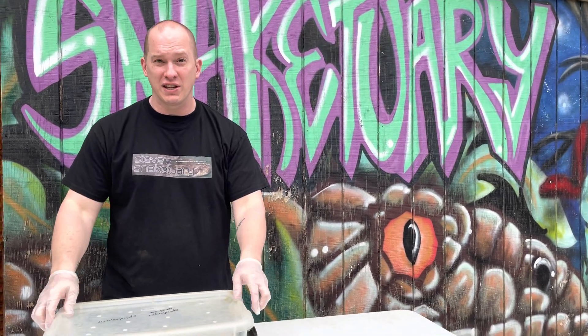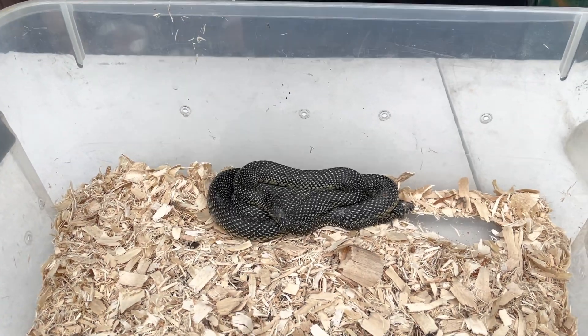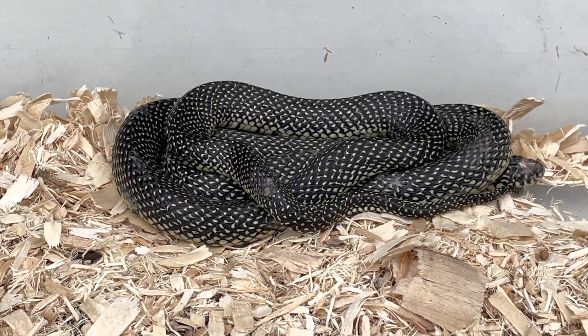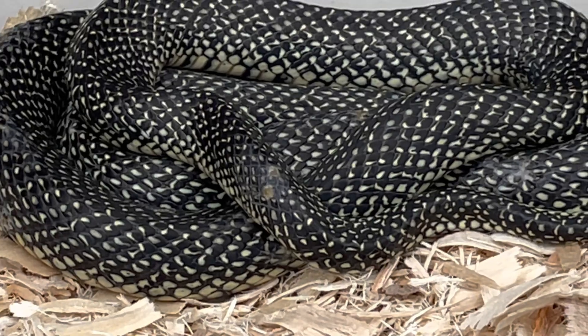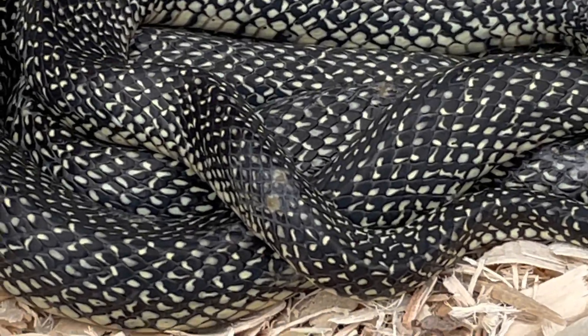Snake fungal disease. Now snake fungal disease is — let me see if I can pronounce this right — Ophidiomyces, or Ophidiodiacola, or Ophidiomycosis. I don't know if I pronounced that right. I don't speak Latin.